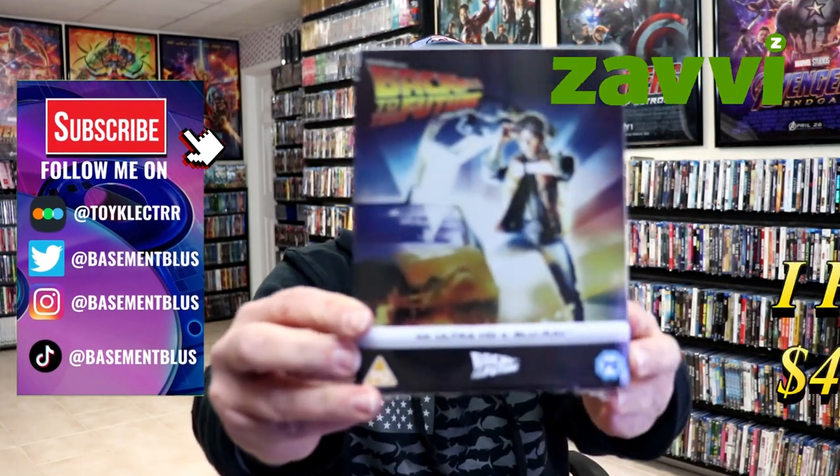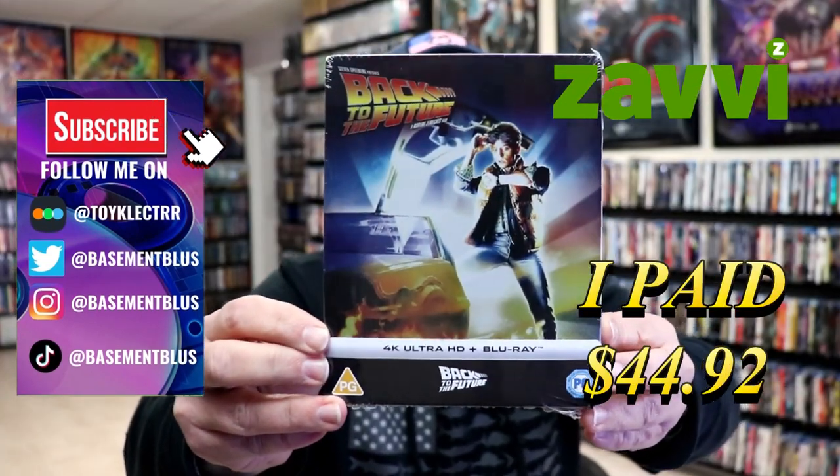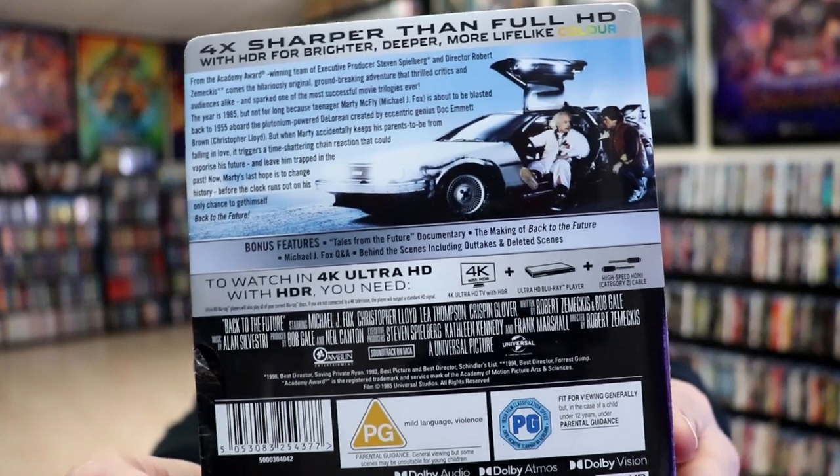So I've received my order for the Back to the Future 4K Steelbook from Xavi UK. Here's the front, and here's the back. If you'd like to check up on these bonus features, you can go ahead and pause and do so.